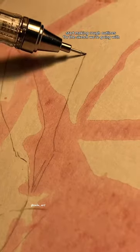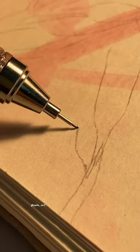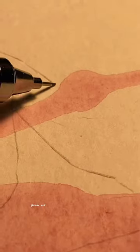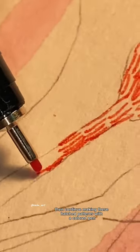Once it dries up, start making rough outlines for the sketch we're going with. Then continue making these hatched patterns with a colored pen.